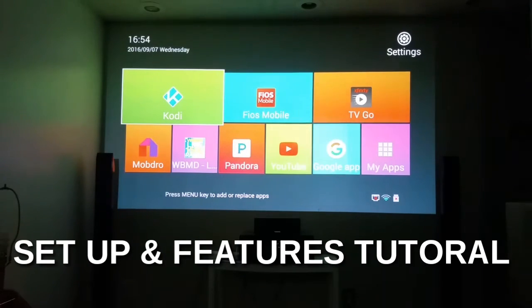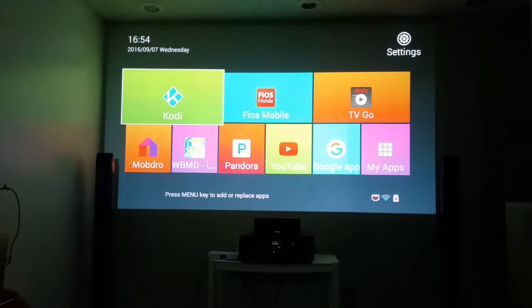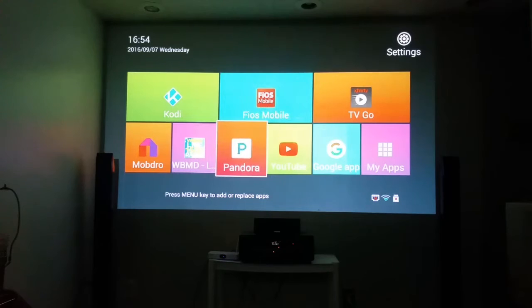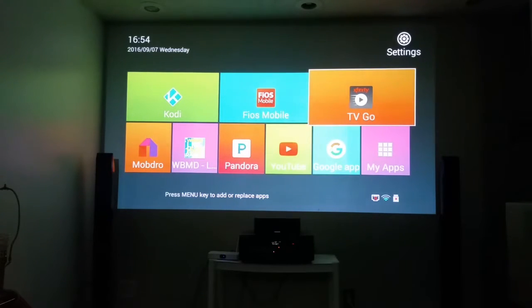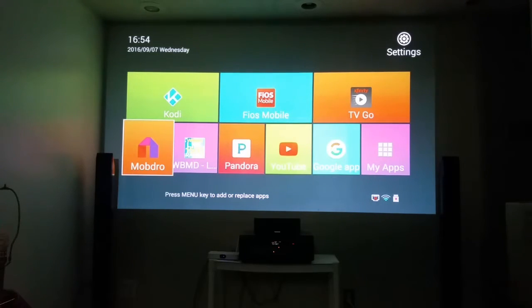Hey everybody, this is the setup — the initial setup for any of my beast boxes or Android streaming TV boxes. After you plug it up and it boots up, you'll come to a menu like this. They all differ, so don't worry about the menu being different. You'll see Kodi, MobDro, and some apps. You can go in and change whatever apps you want, but we're going to talk about initial setup.